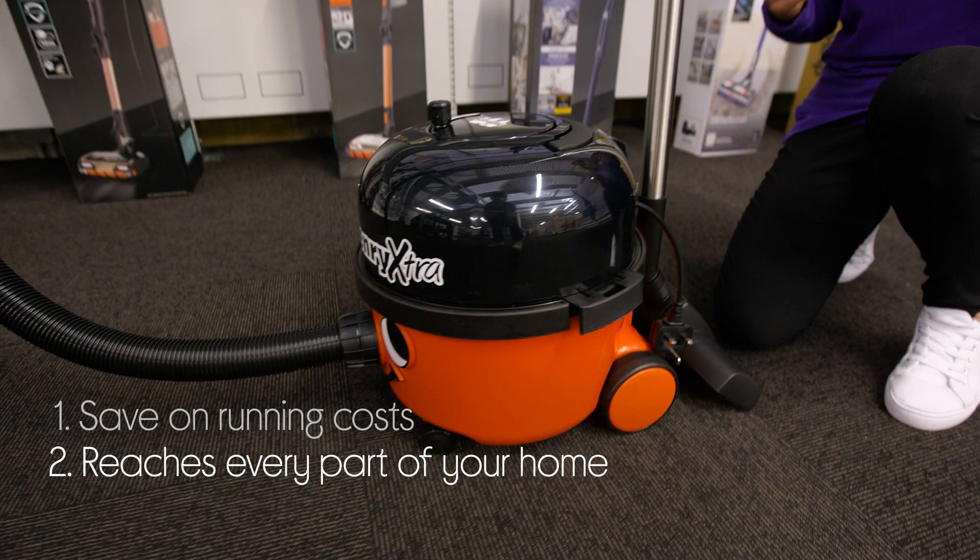You'll be able to get the whole house done without having to stop and empty it, with a 9 litre HEPA flow bag.